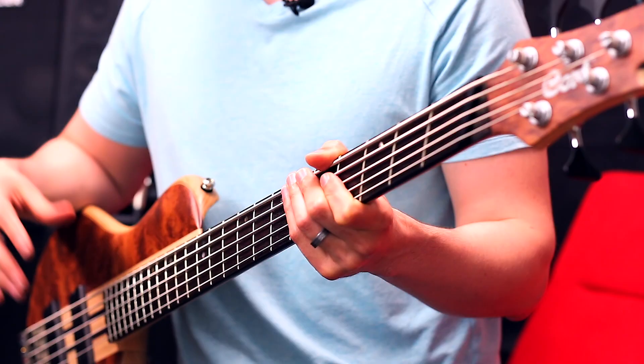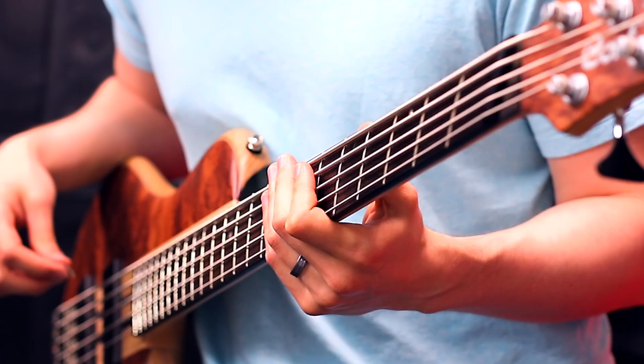With the added scale length, we keep greater tension when down-tuning. I'll tune down to G-zero standard for this next one.